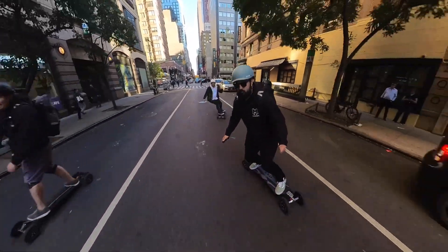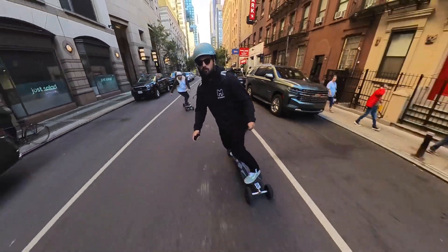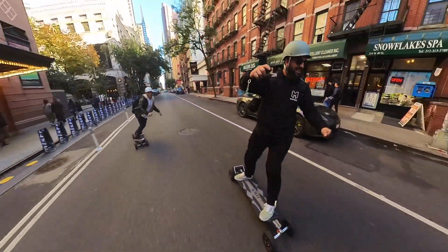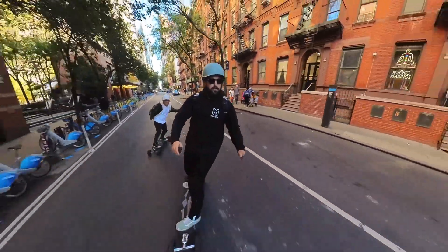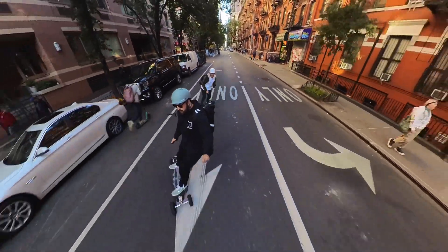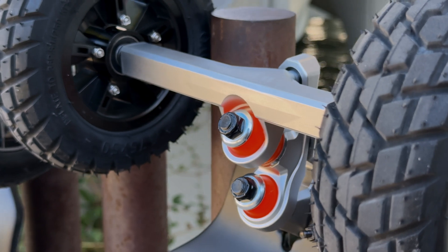It is so perfectly dialed in — honestly just a fantastic board. 7-inch pneumatic tires, big powerful motors, incredible range. We were riding all day long and I didn't even have to think about range. It was absolutely fantastic. The carve feel on this board was beautiful, but the true shining beacon right here is the brand new CNC trucks.